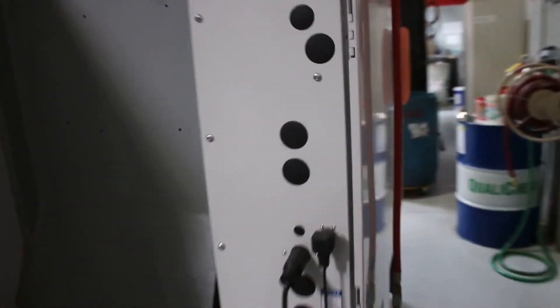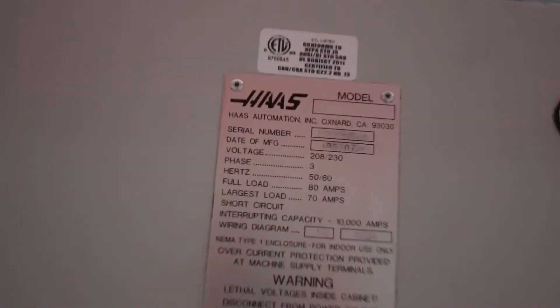I'm going to shoot the serial number for you. Original paint. That's your serial number tag. Coolant pump.